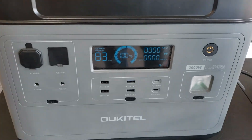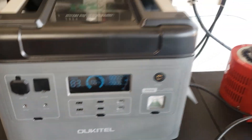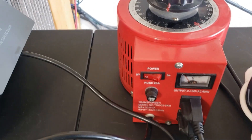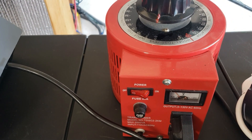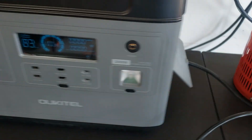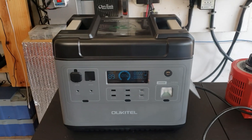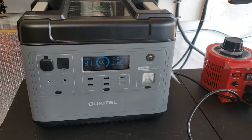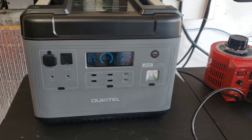So this test: we're going to take the Okitel and plug it into 2,000 watts of lights. I'm going to use this variac to control the power. What we're going to try to prove is that this has a UPS function. I want to get it to 1,100 watts and see if it starts pulling from the battery.